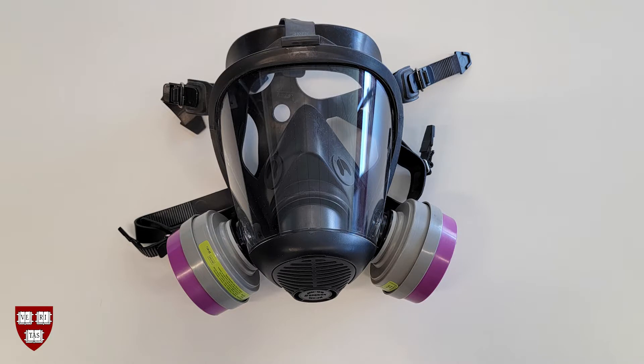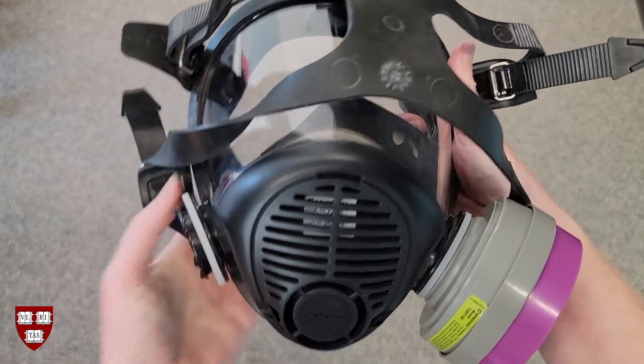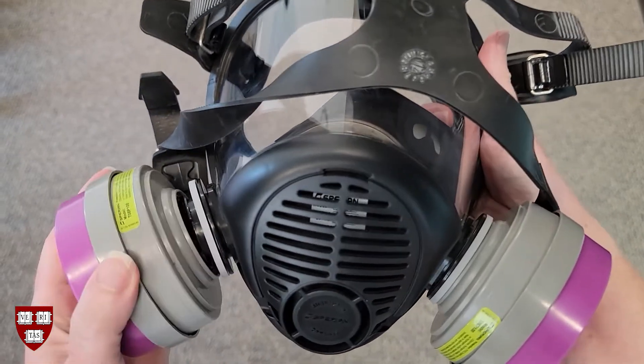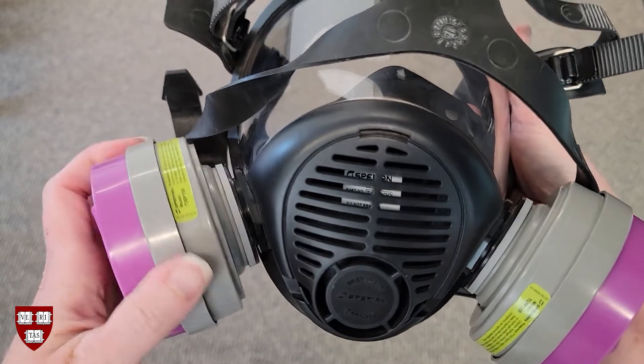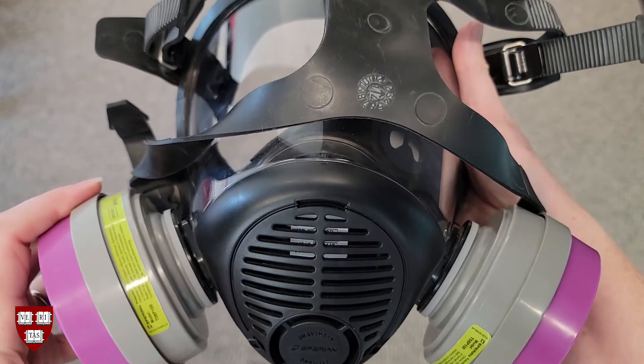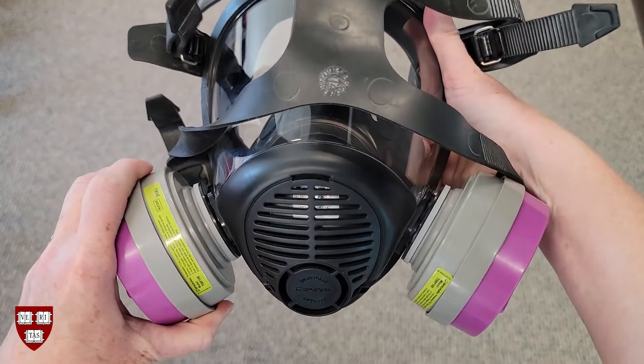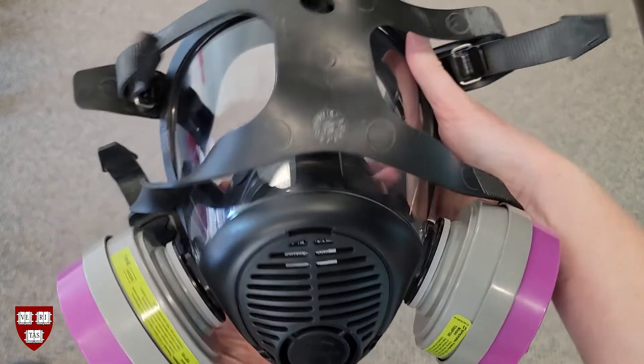Let's review how to put on, inspect, fit-check, and take off a full-face respirator. Depending on the type of full-face respirator you are using, the filtering cartridge will attach via a bayonet or threaded attachment system. There are multiple types of filtering cartridges. Make sure you choose the appropriate type for the hazard you are dealing with. If you are unsure what type to use, ask your supervisor or EHS.